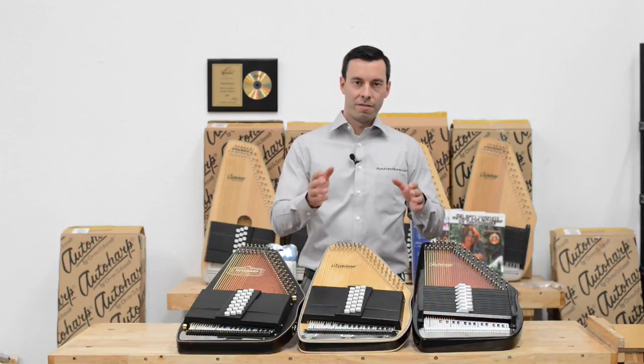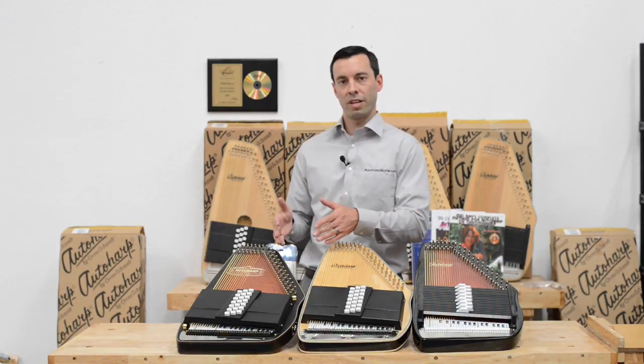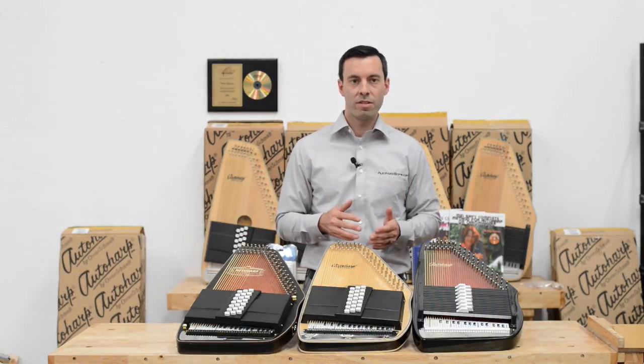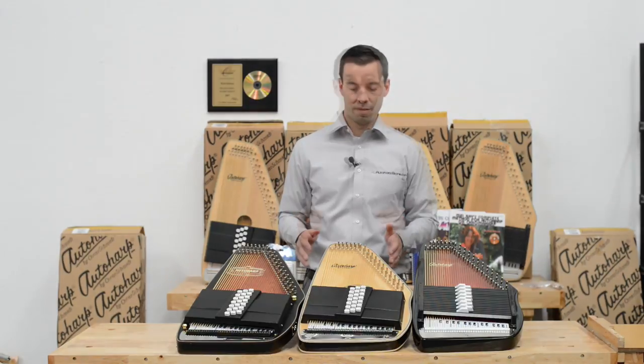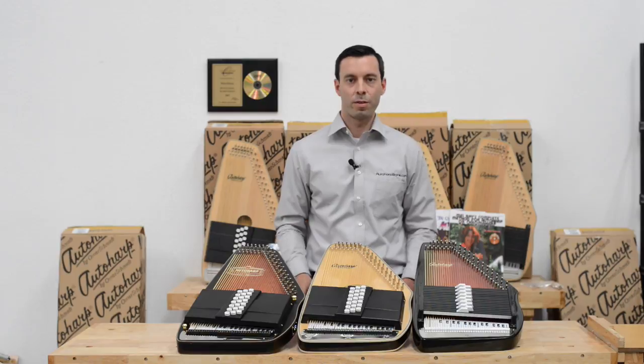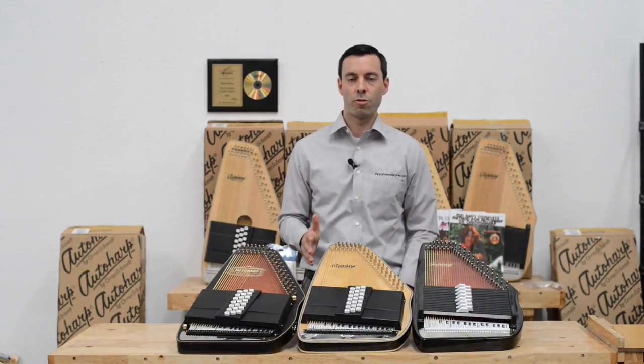Once you have decided 15 chord, 21 chord, acoustic, acoustic electric, or electric, now it's down to appearance and sound of the woods. In terms of woods, spruce is your standard wood for musical instruments. It's been used for decades in guitars and this is what's considered a musician's choice.